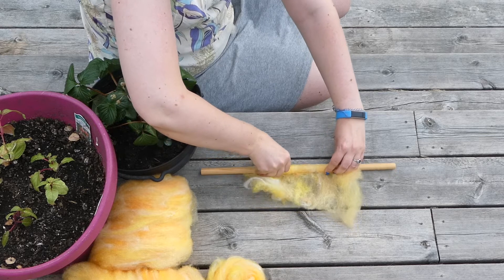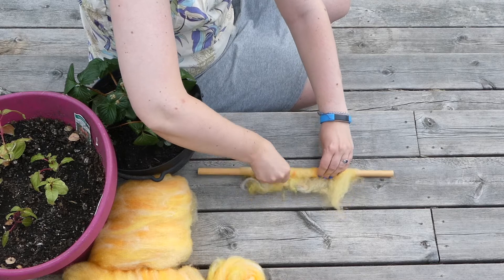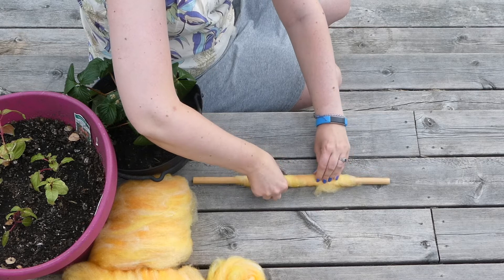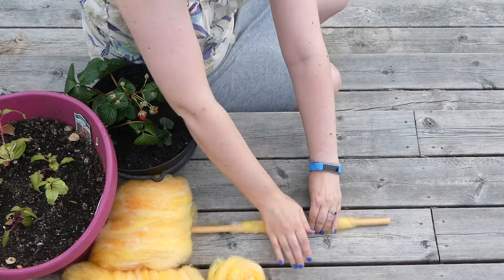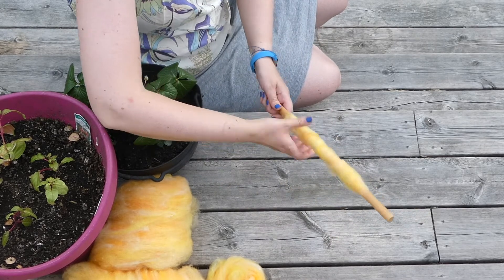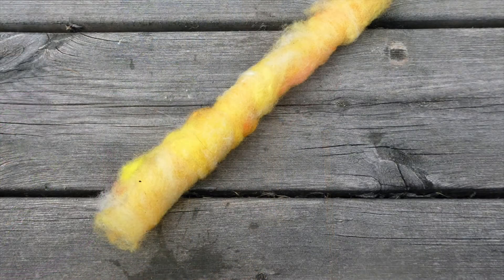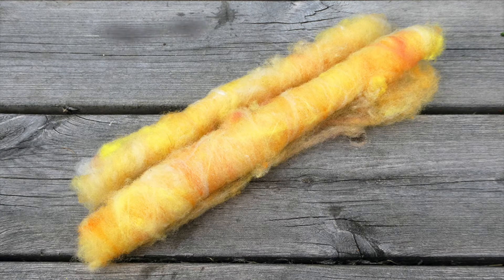Rolling up a bit, pulling back, rolling up and pulling back. There are better surfaces than a wooden deck, but not much better lighting. Roll it with the fiber a few times and then just slide it off. These are sometimes called faux rolags because traditional rolags are made between two hand carders, but the principle is the same.